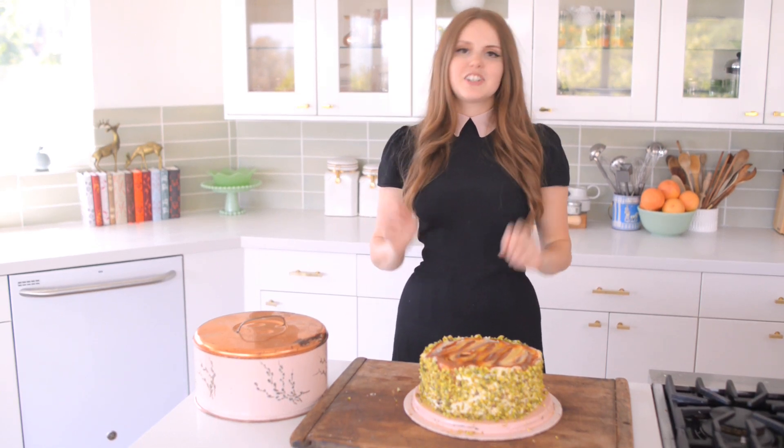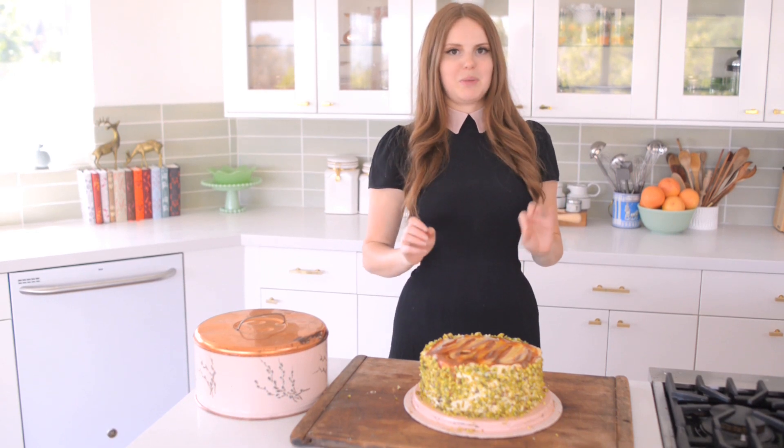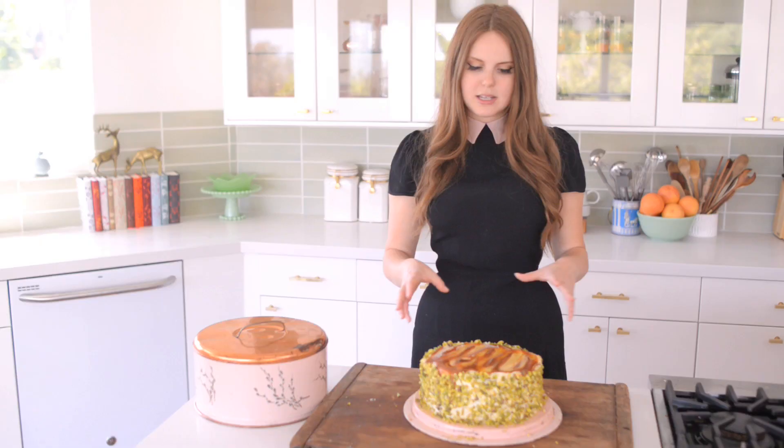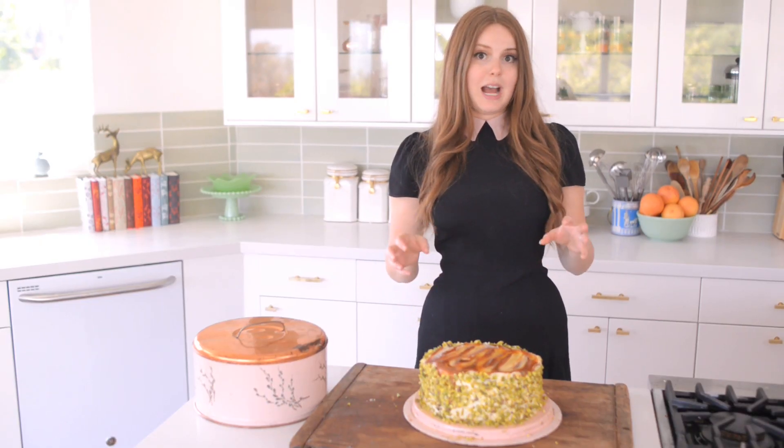I can tell you this is a delicious cake. I made it the other day when I was practicing for the blog and I love it. So if it is hot outside, you definitely want to keep it in the fridge because the icing and frosting does kind of react to temperature.